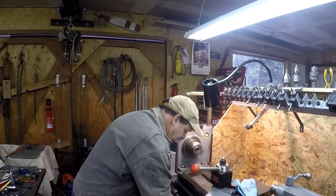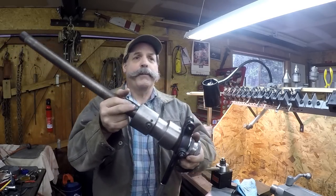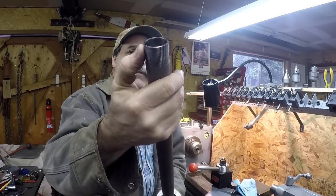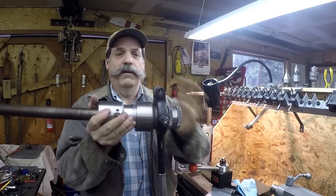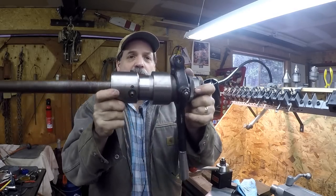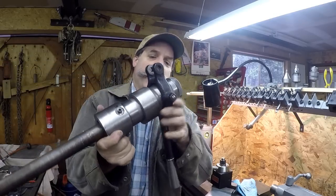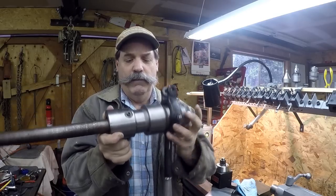Here's the closer part of it. This is the draw bar — it's threaded on the end so the collet can attach. And this is the closer part here. It was kind of gummy so I decided to disassemble it. I took it all apart, cleaned it, put it back together again. It works fine — it's in really good shape and now it works even better.